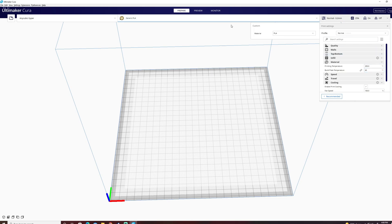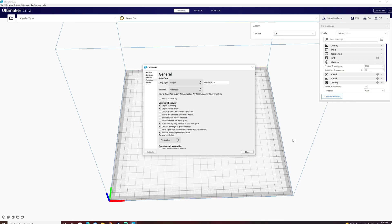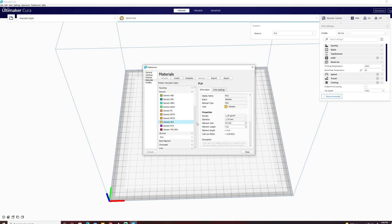So let's see how we make that. We come up to the material selection again, come down to materials, and go to Manage Materials. I know my filament is PLA, so I'm going to use PLA as the base. If you had a nylon or an ABS, you'd select one of those. But I'm going to start with the generic PLA.